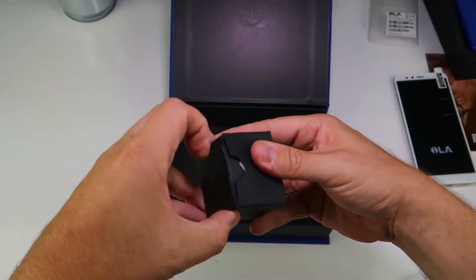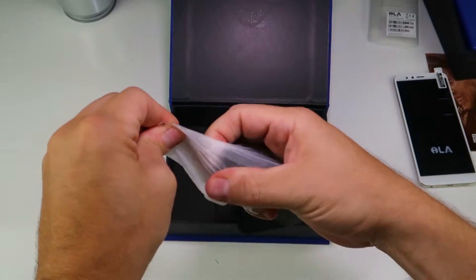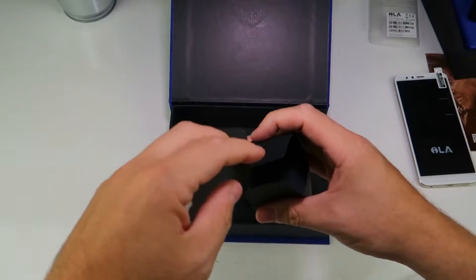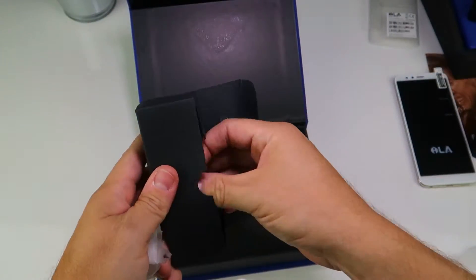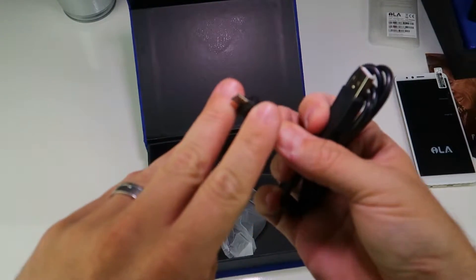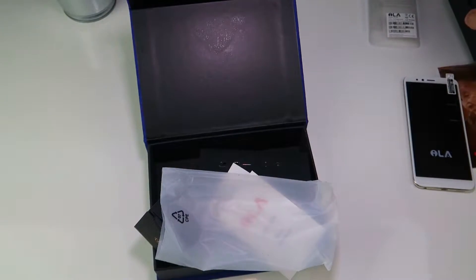Here is the power brick. This phone runs a Snapdragon 430 which is Qualcomm Quick Charge 3 capable, though I'm not sure whether that's included with this particular device. It's a UK plug, not something you see every day on an international version. And yes, the micro USB charging port is coming back - who wants USB-C in 2018, right?